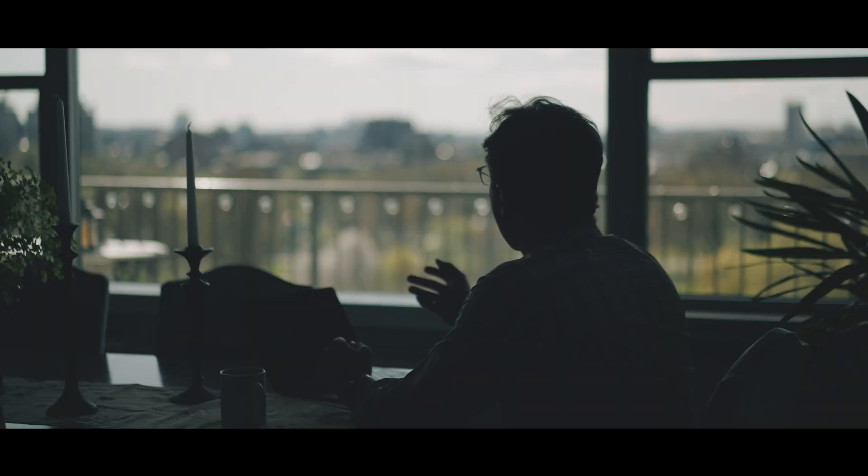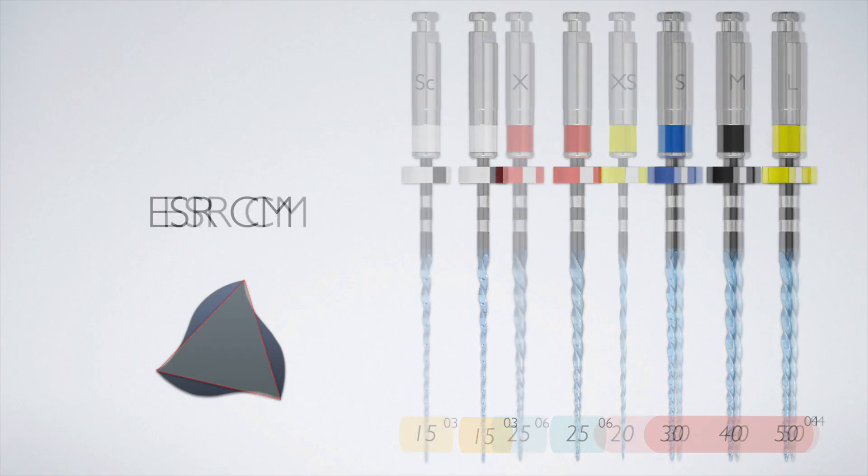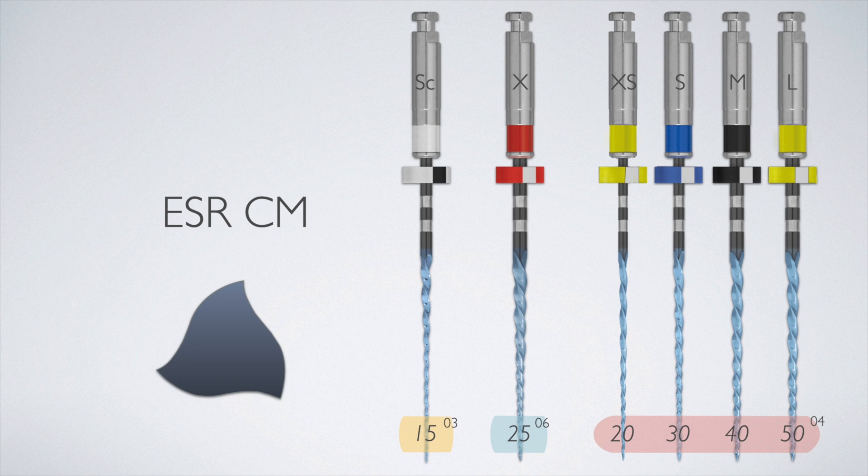Since our system uses hydraulic condensation — a bioceramic-based technique using one or additional accessory cones as needed as the main method of obturation, with bioceramic sealer filling additional spaces — we came to the realization that there's no reason to remove additional coronal dentin with a larger progressive taper. So the ESRCM files are much thinner coronally than Wave One Gold equivalents, and with this constant taper, the size 20 was added for exceedingly small canals.